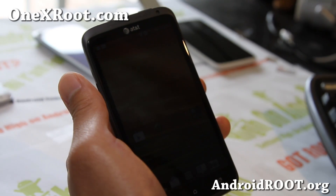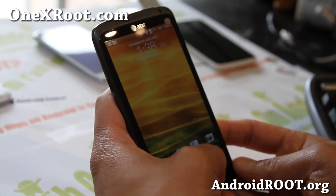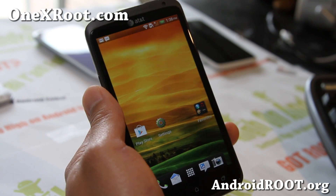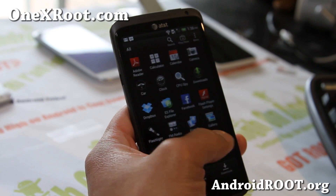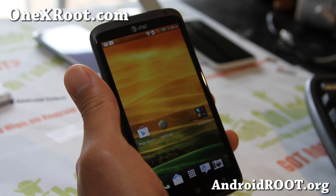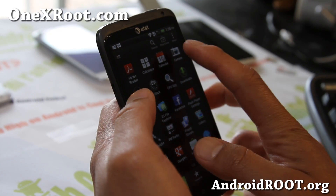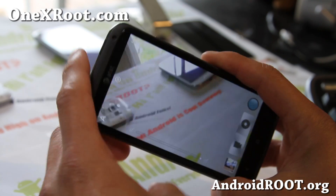Hi all folks, this is Max from 1xroot.com. I've got another ROM overview of the King Cobra 1X ROM. I really like it and highly recommend it for those of you who want a lot of mods. This one is pretty awesome — it comes with an Aroma installer that allows you to install a lot of the mods that are out on XDA, so you don't have to manually do that.